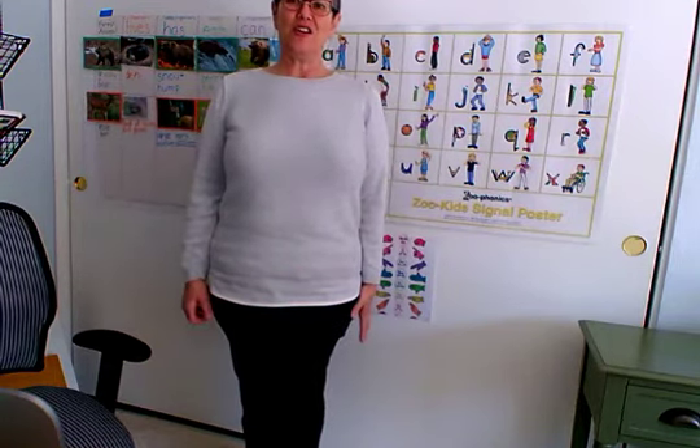Ready? Are you tense? Are your arms tight? Are your legs tight? Is your tummy tight?